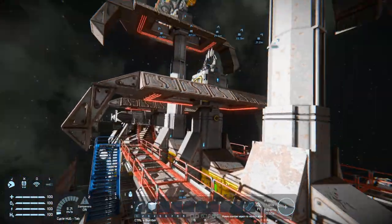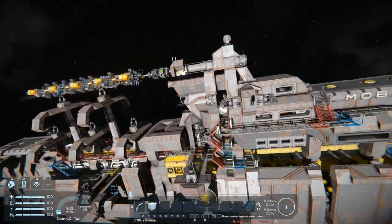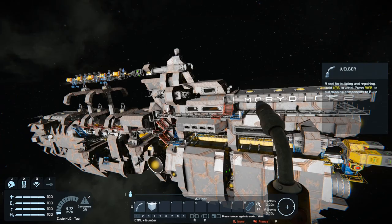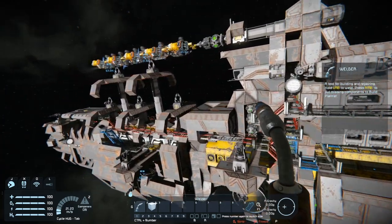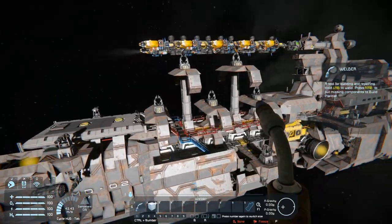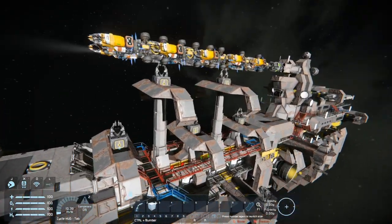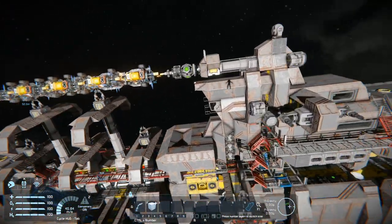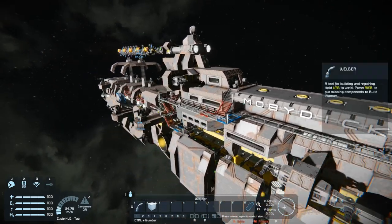Really cool idea — I highly encourage you to check it out for yourselves and definitely play around with the large grid builder. I really wanted to show that but in the interest of time and setup I figured it was enough to show how cool this ship was and let you guys play around with the large grid one yourself. Highly encourage you to do so — let's move on to the next one.